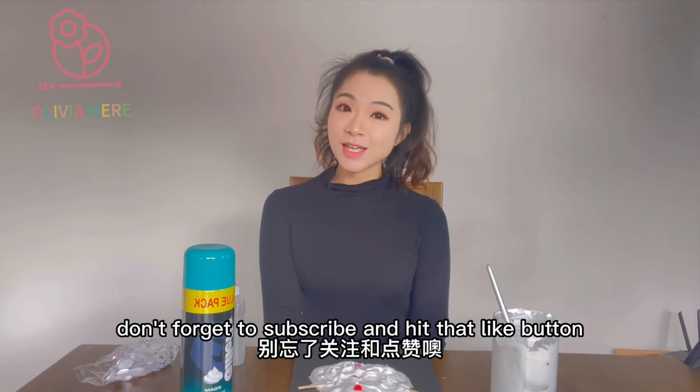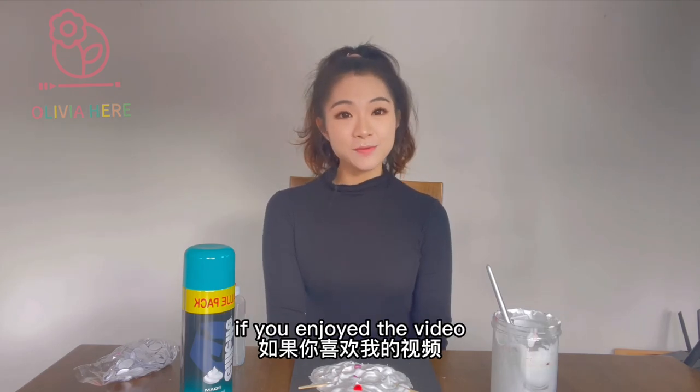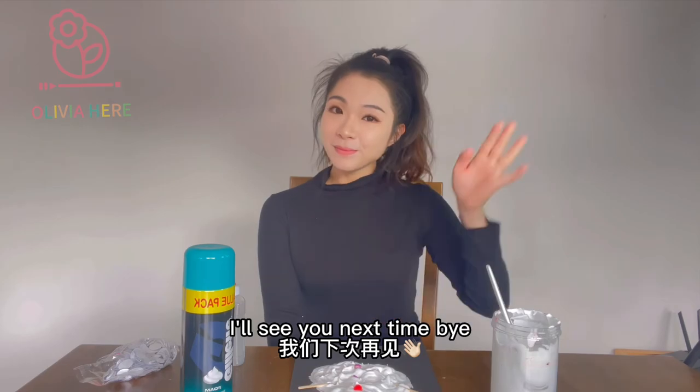That's all for today. Don't forget to subscribe and hit that like button if you enjoyed the video. I will see you next time. Bye!